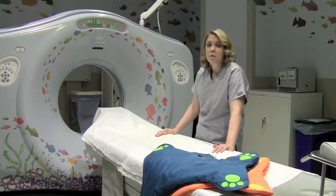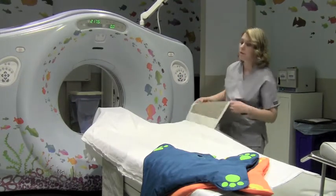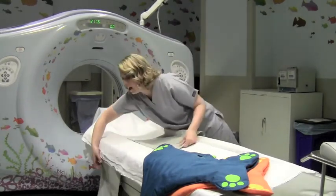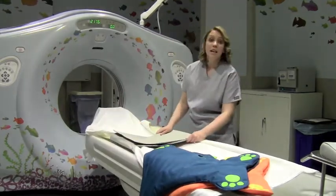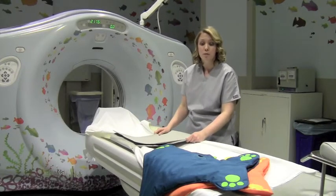Traditionally in radiology, without the Brave Palp, we use straps in order to provide safety for the patient while they're out of bed. They are placed on and secured onto the table so that it will prevent them from falling off during their imaging procedure.